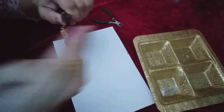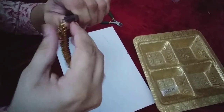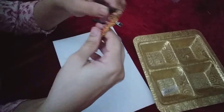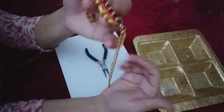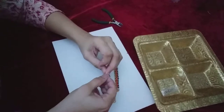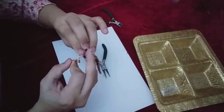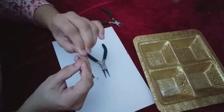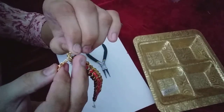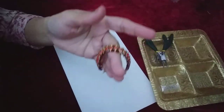Then I will tuck this chain inside this ring and secure it like that. Then take the hook and place it here. Very easy and simple — like that.